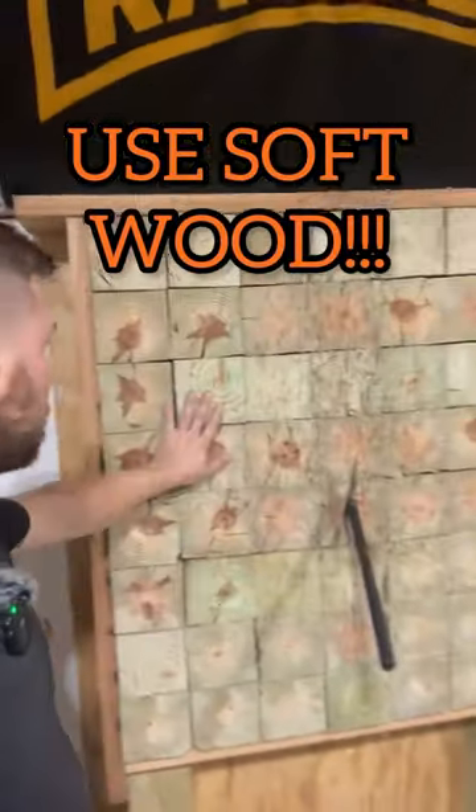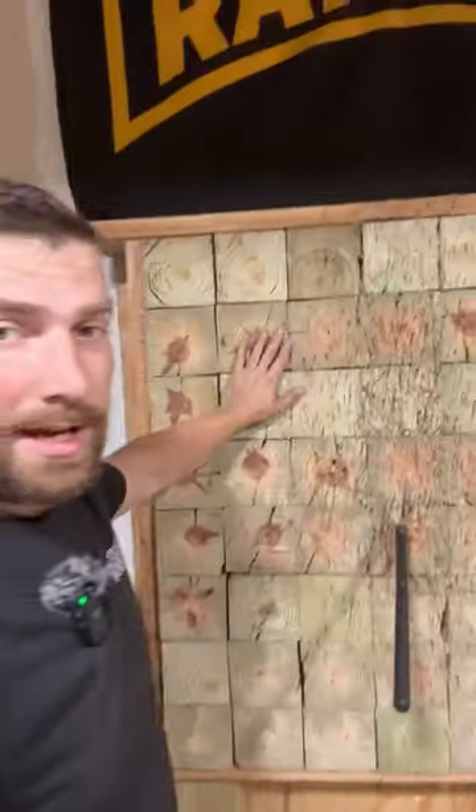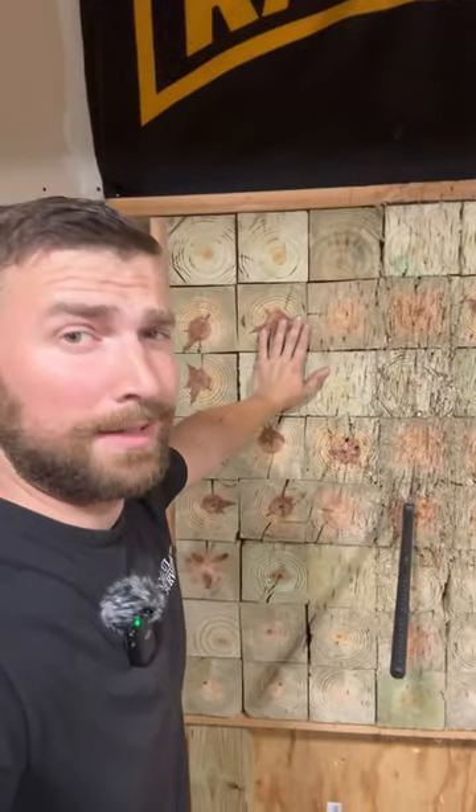This is the other target. It's end grain, and I got these screwed in from the back. This is about eight inches deep. You got to keep it wet — mine's not wet because I'm lazy.